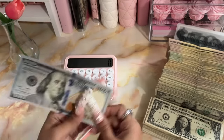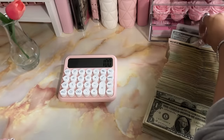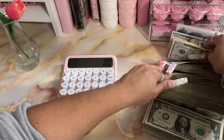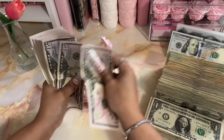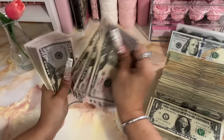Okay so we have one $100 bill — that's our only hundred dollar bill. Let me grab all the 50s.